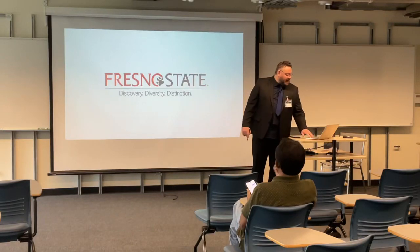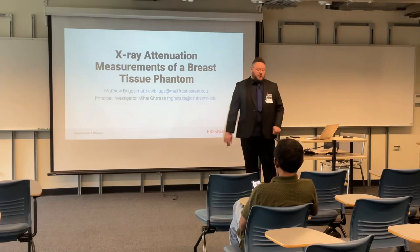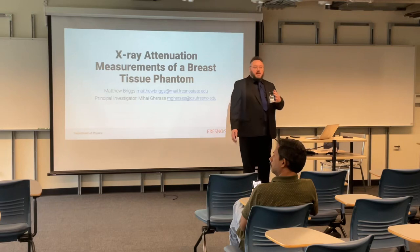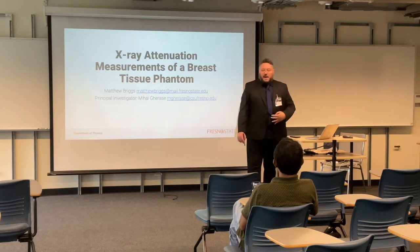Welcome to Mob Man. I'd like to speak to you today about X-ray attenuation measurements of a breast tissue phantom. My name is Matthew Briggs. My principal investigator is Mihai Guraz.